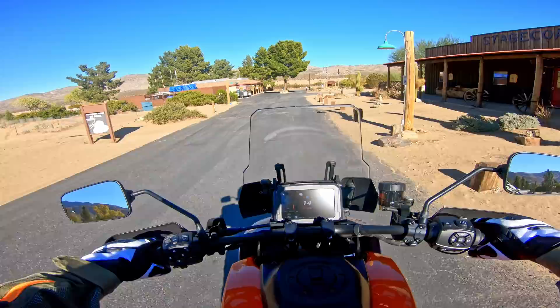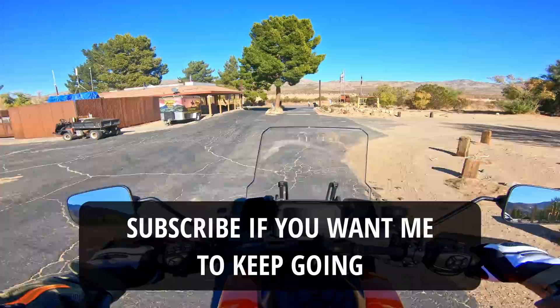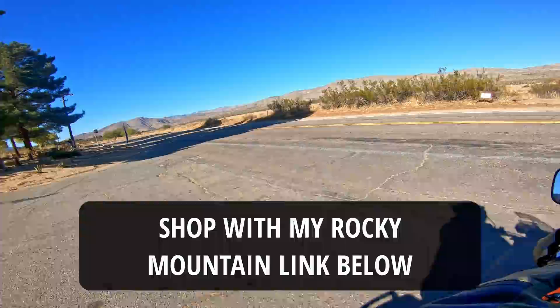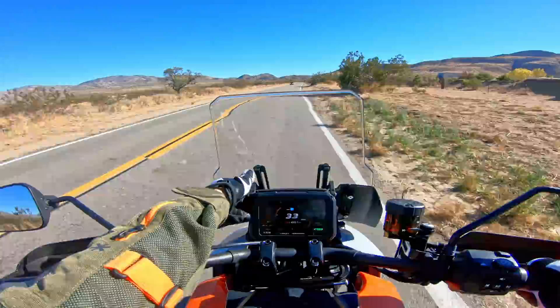I usually don't do these informal moto-vlog videos, but I had a chance to ride a Pan America for about 45 minutes. I'm just leaving, just got on the bike, so I wanted to do a quick test here and bring you guys along for the ride and give you the perspective of somebody riding one of these bikes for the first time.